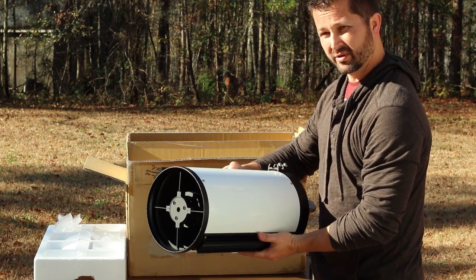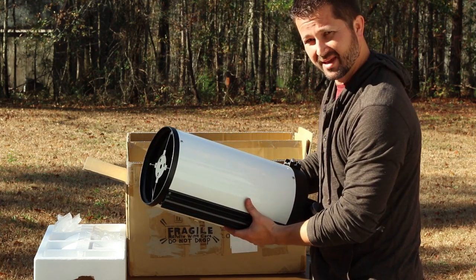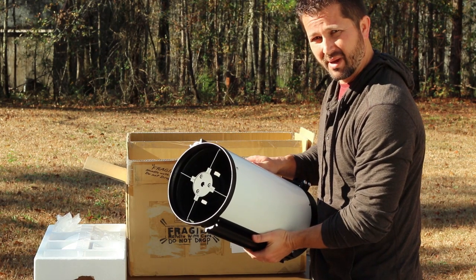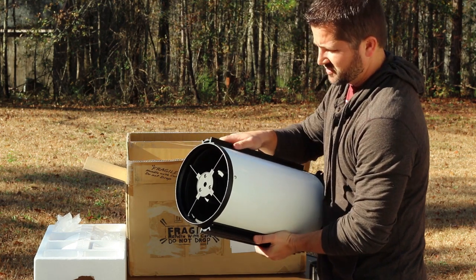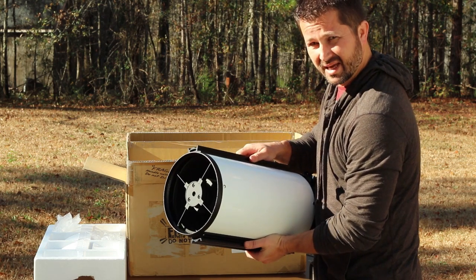One important thing to note about this telescope is it's very heavy in the back — very back-heavy. So that's something to keep in mind when mounting it on your telescope mount. You're probably going to want to offset some of that weight up front with either a guide scope or some weights on top, just to help with balancing in declination.